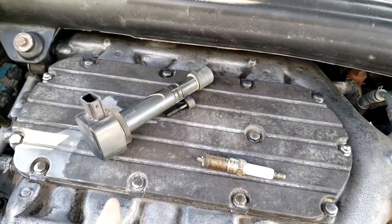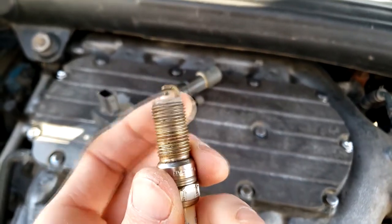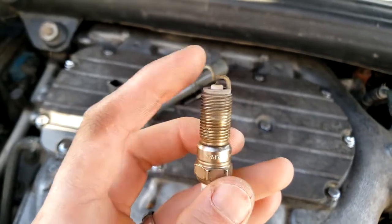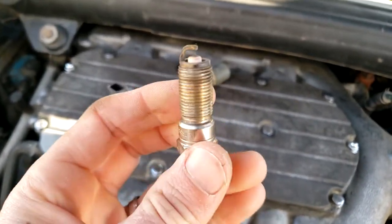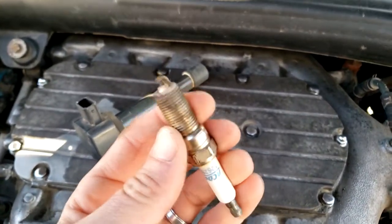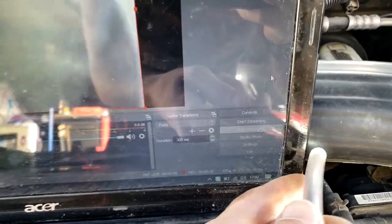When you remove the spark plugs, it's good to check the gap and also the condition — they represent a nice window into the combustion chamber. If your plug is oily it might give you an indication without needing to invest in a borescope. It's something to note: check the condition of your plugs. If you're unsure what spark plug condition means, I'll insert an image now so you can see that.